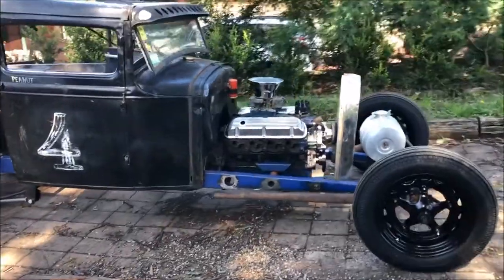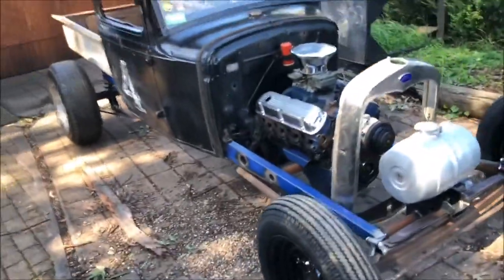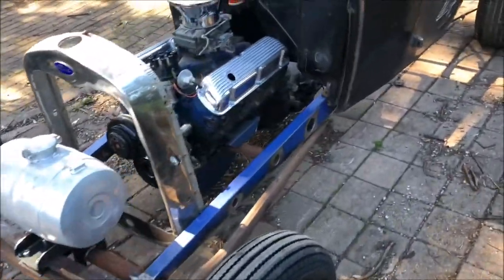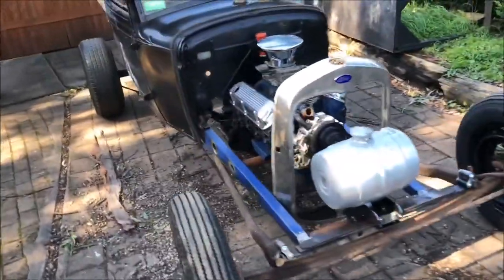The beautiful thing about having a dedicated drag car: you don't have to register it. It doesn't have to comply with ADRs or road regulations. Hence the suicide front end, hence a little bit of aerodynamics. I want this to chuck wheelstands. I want it to shoot flames out. I want it to be as loud as possible. I want it to do big smoky burnouts.